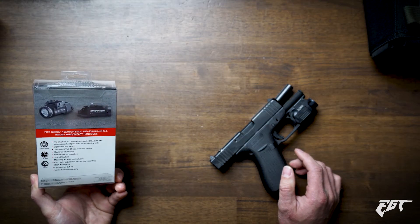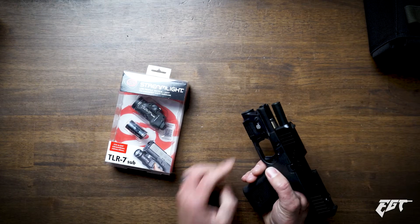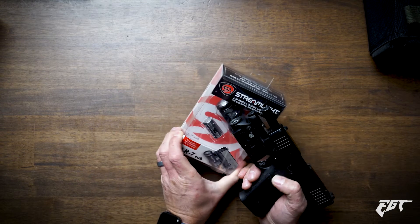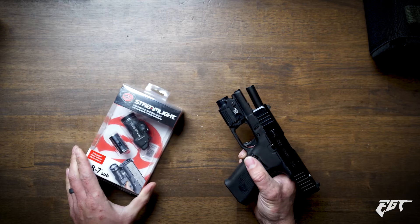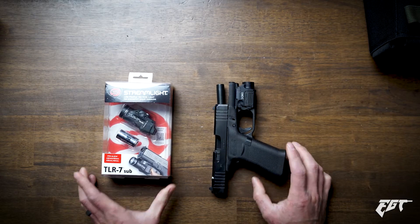Those are some differences right out of the box. Already I can see the XSC is definitely a lower profile — it seems like it's taking up less real estate. The TLR7 looks like it's going to be a little bit longer, and that might be okay. The hard part in all this is finding a holster that will work with all this stuff.